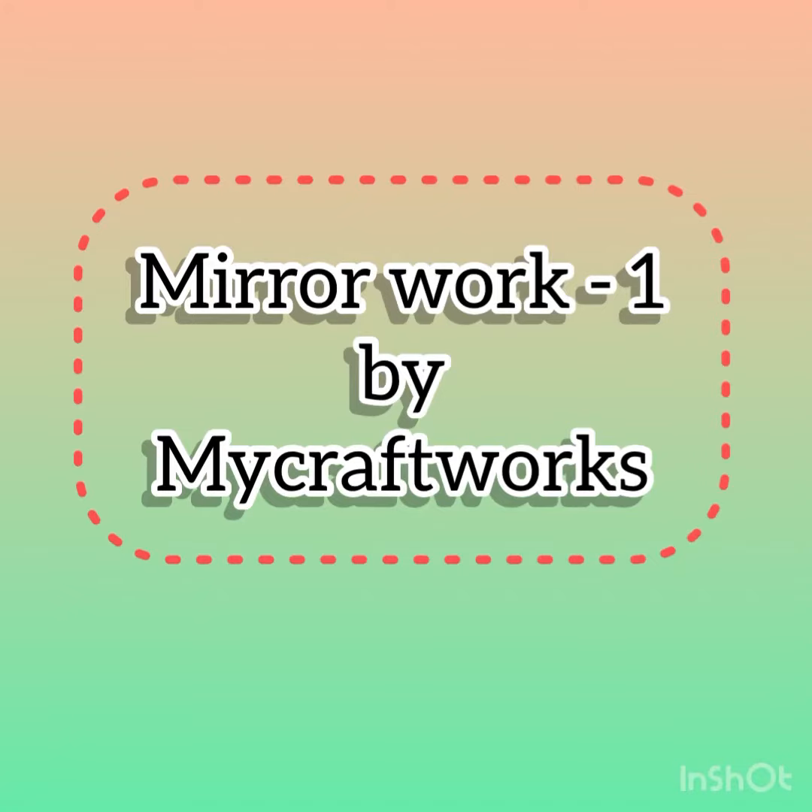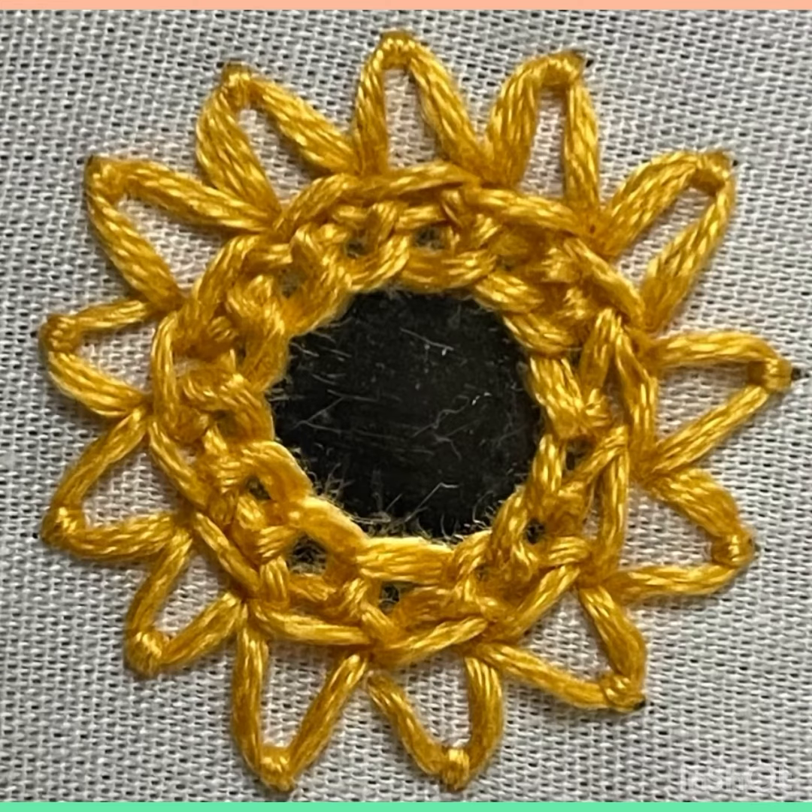Hello viewers, welcome to my craft works. Today we will see how to frame a mirror using buttonhole stitches. Here I am using a sequin of diameter 2 centimeters.